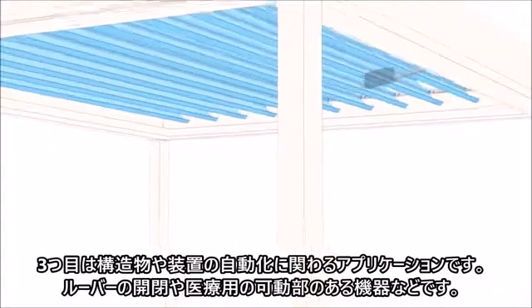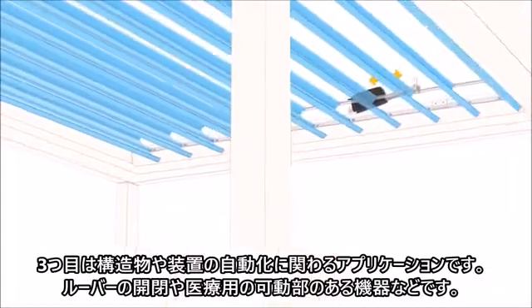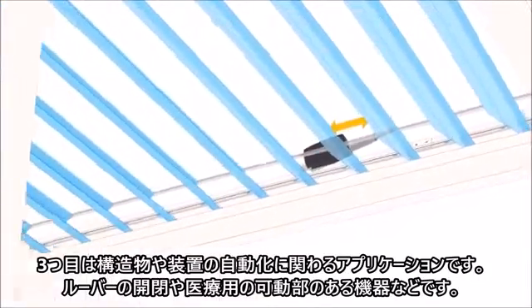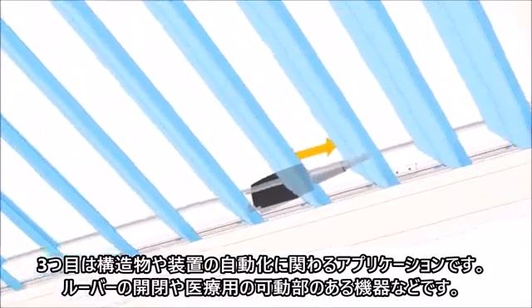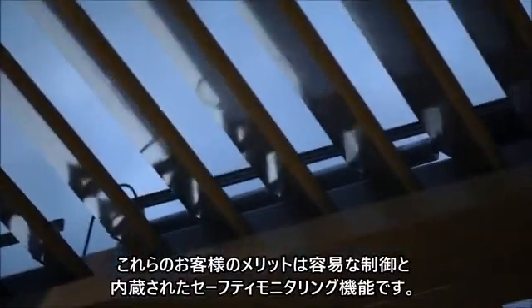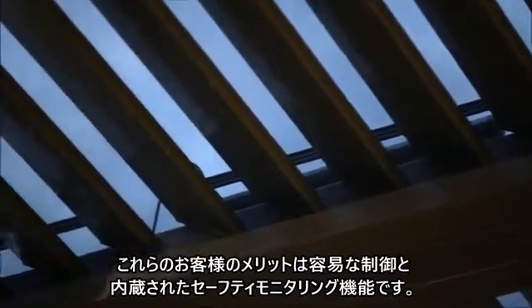In structural automation, we're seeing smart actuators being used in applications like louvers for getting shade from the sun, stair lift applications, and medical mobility devices. These customers enjoy the ease of control of our actuators and the built-in safety functions.